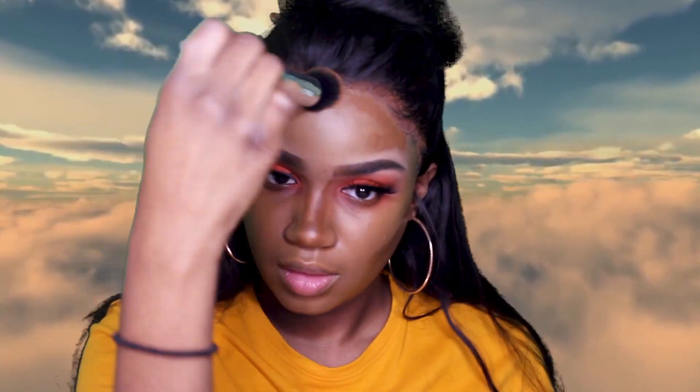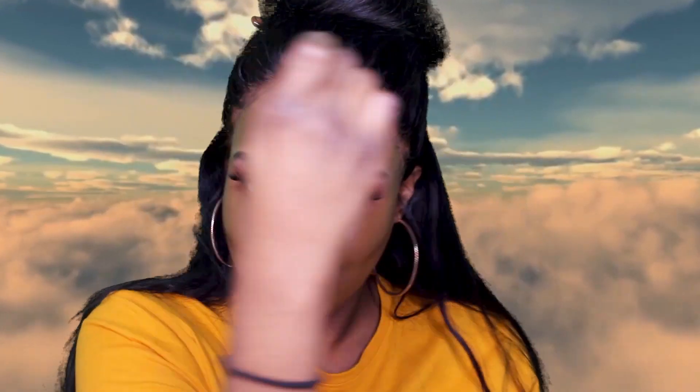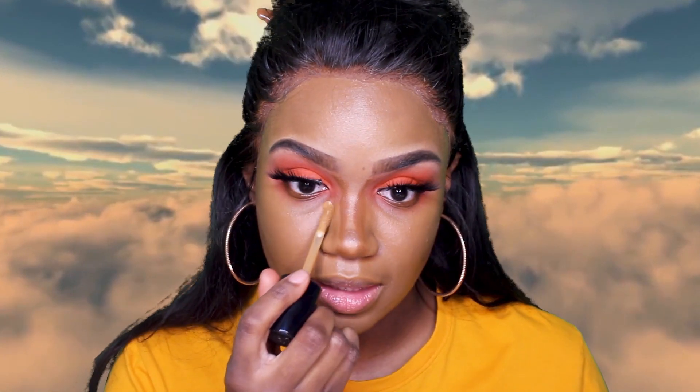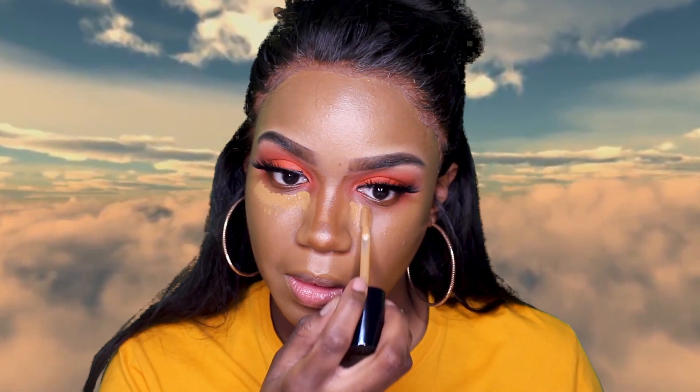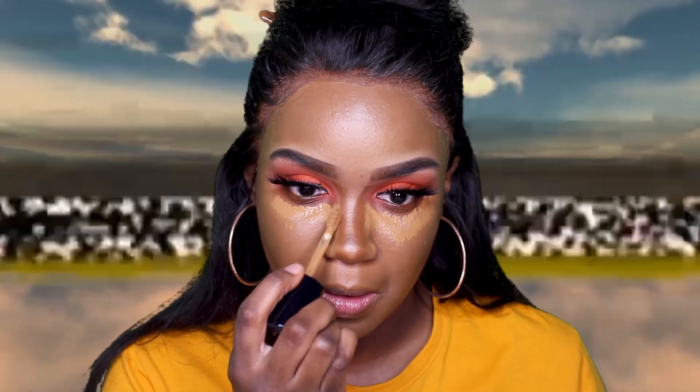We've got to blend it out a little bit. I've been using these Milk Sephora collection brushes and they are actually bomb. Then I'm going to be using my Too Faced Born This Way concealer — it's my favorite, even though I should mix it up, but I'm not.